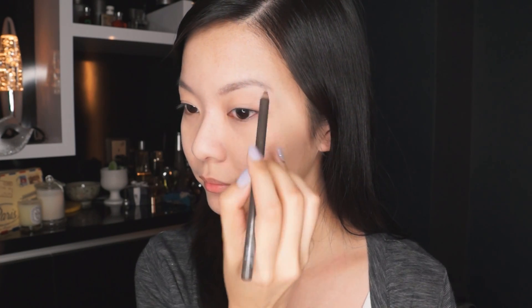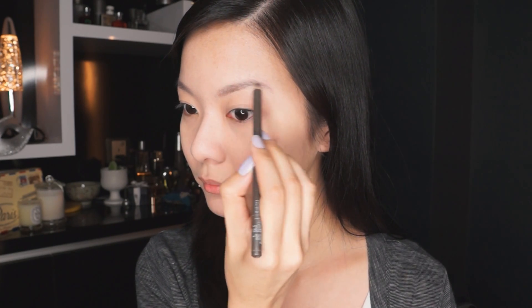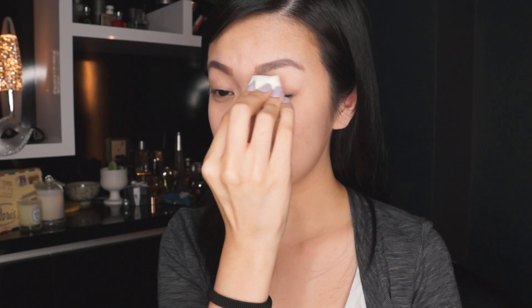I'm going to move straight onto the eyes now before I continue with the skin. The first thing I'm going to do is go back in with my Pentagon sponge and a little bit of that UV Under Base Mousse that is left over, and I'm just going to tap that on top of the eyes as a bit of a primer for my eyeshadow.